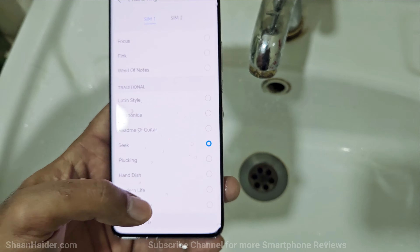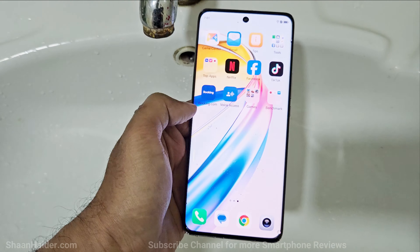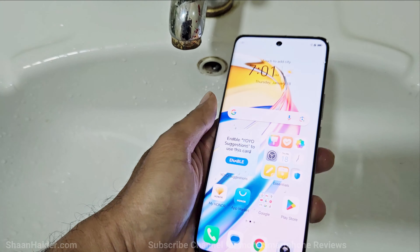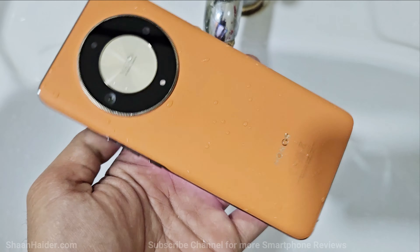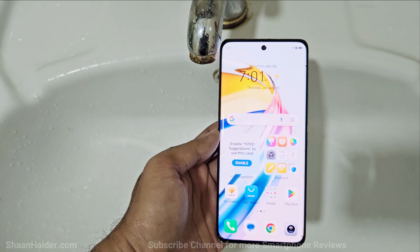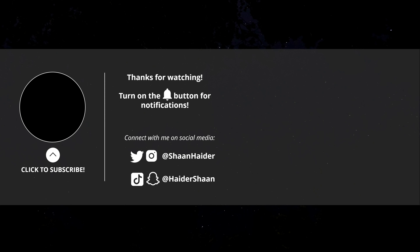Everything is looking nice after this water test on our Honor X9B or the Magic 6 Lite. It can easily survive a bit of water, rain water, splashes, and you do not need to worry too much if a bit of water falls on your device. That's all for now friends — thanks for watching. If you found it useful, give it a thumbs up, share it with your friends, subscribe to the channel, press the bell icon for future uploads, and I will see you guys next time. Have a nice day.